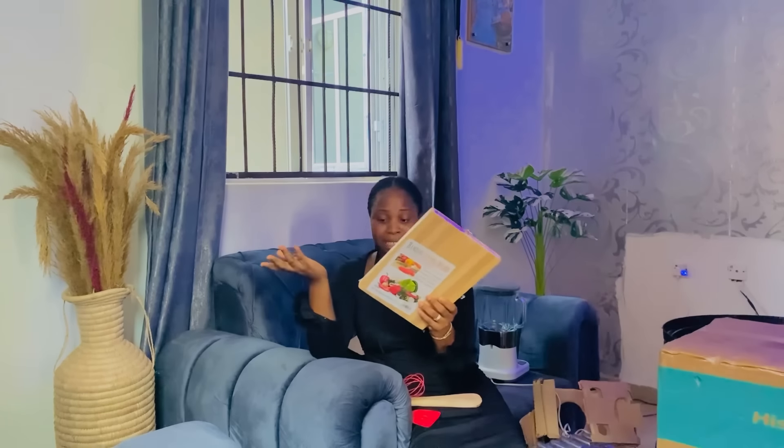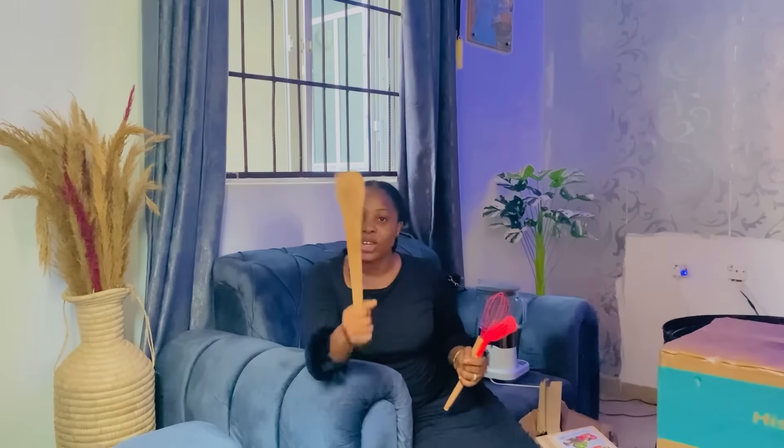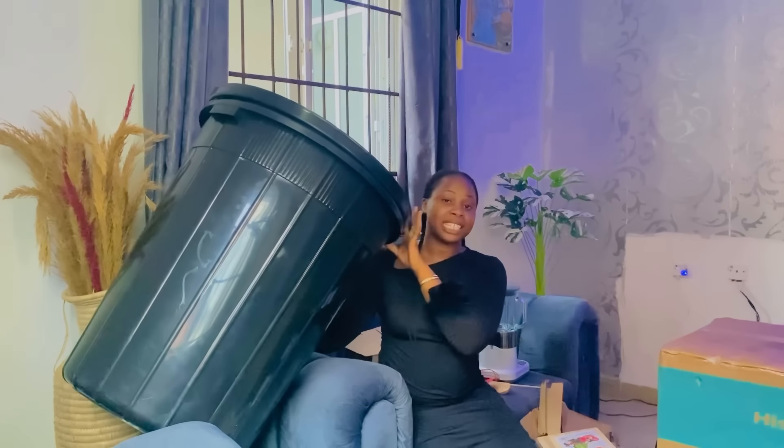Another thing my mom got me that I absolutely love is this chopping board. As small as it is, I don't have a chopping board in my house, so my mom got me this and it's very nice. She knows the kind of things I like. She also got me this spatula/turning tool — there was a time I did not have one and I was using a spoon, which was very stressful. She watched that video and decided to get me this. Then because I love to bake and work with flour, she got me this little mixer that I absolutely love. Another item I got from her is this butter — the biggest size.